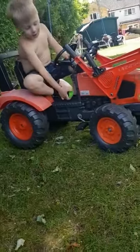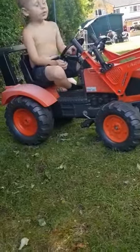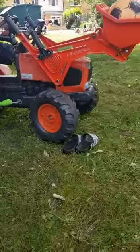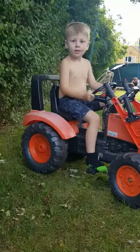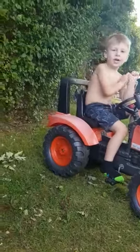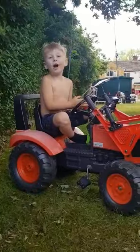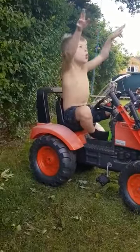Hi guys, and today I'm going to be running stuff over with my tractor. Make sure to like and subscribe and turn the notification bell on so you don't miss whenever we post.